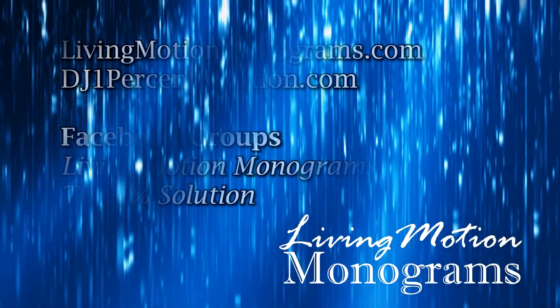Appreciate all of you guys — hope this video has helped you out. If it has, make sure you hit that Like button below, and if you haven't already, subscribe to the channel so you get updated on any new videos and tips and tricks. Once again, Mike Anderson here with Living Motion Monograms — we'll see you guys on the next video.